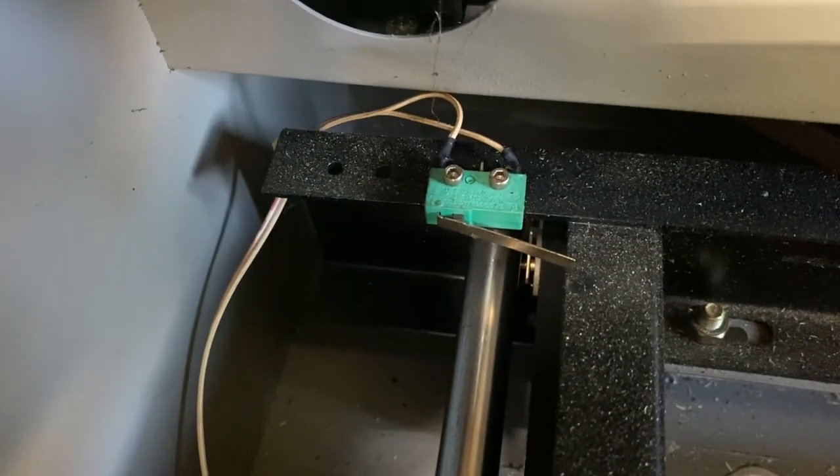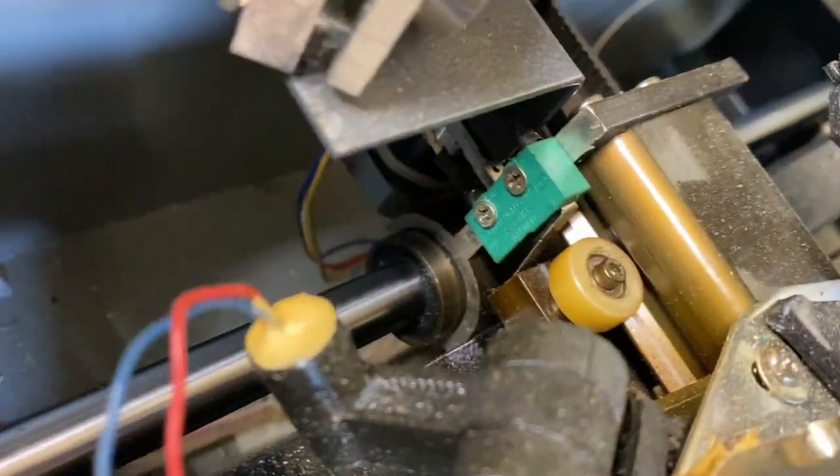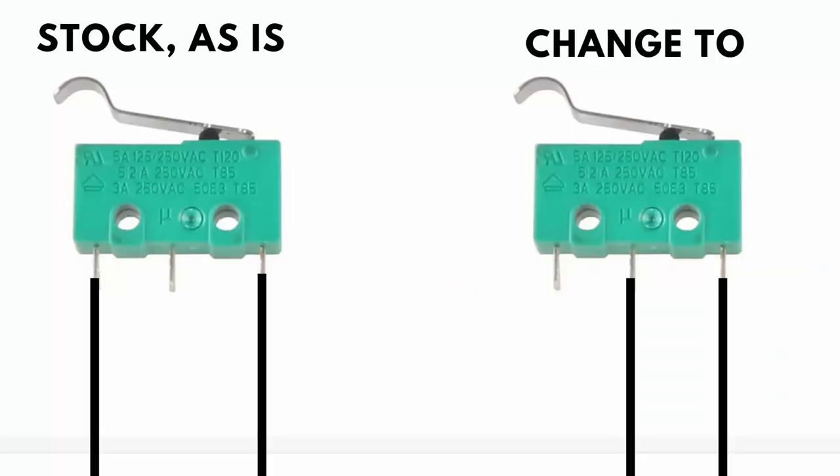Step number one: you need to rewire your limit switches. This is quite easy. All you have to do is identify them — they are these green boxes right here. They were on the left side of my laser. You can see the wiring over here on the left as is. All you need to do is disconnect that wire, put it in the middle. You can solder that on there or simply twist that wire on there and you're good to go.